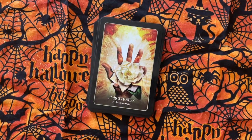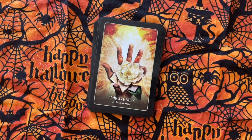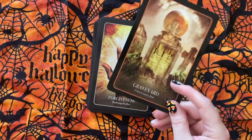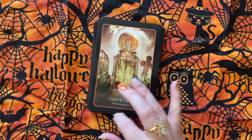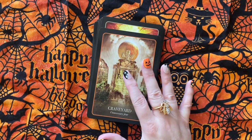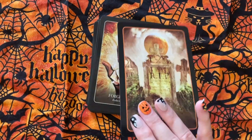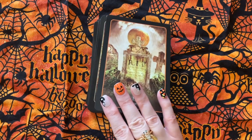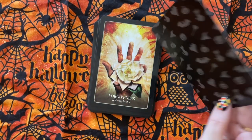If I could only buy one deck — the Halloween Oracle or the Halloween Forever — I would honestly choose the Halloween Oracle. I like how it has a black border, but there seems to be more light in the cards. There's a good balance between light and dark, and like a good contrast — like this forgiveness card with the white rose and all this color.